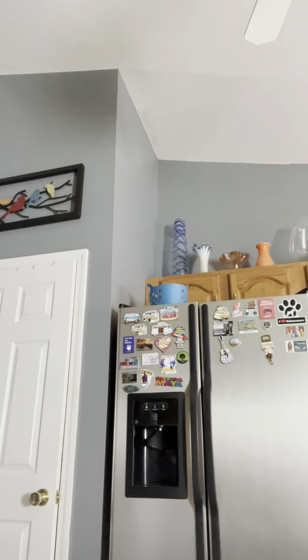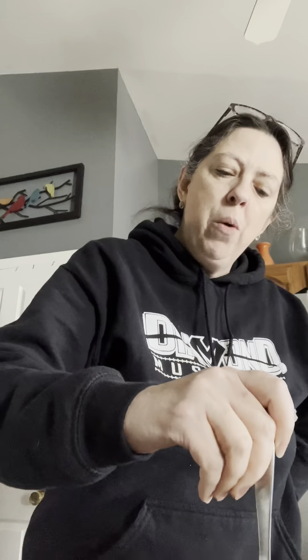I'm a Fiesta Ware girl — I have to tell you that. This cobalt blue plate is my favorite. Alright, we're gonna pray this isn't too hot so I don't burn myself — if so it'll be live and excellent. Let me talk for 30 more seconds before shoving this in my mouth.